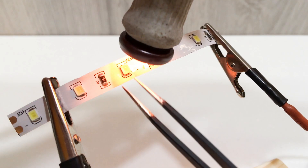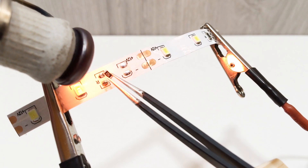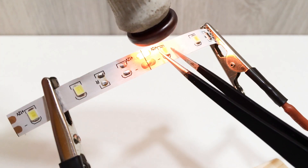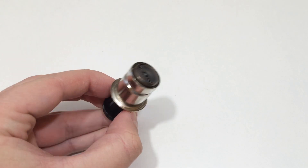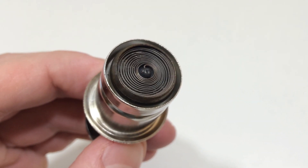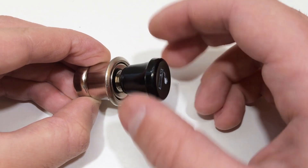Hi guys, today we will make an infrared soldering iron at home. We need a cigarette car lighter. First of all, let's disassemble the lighter.